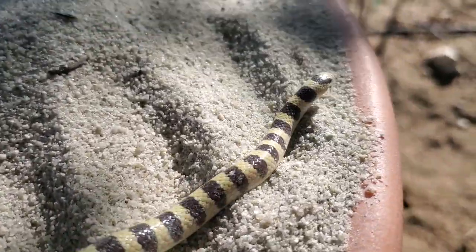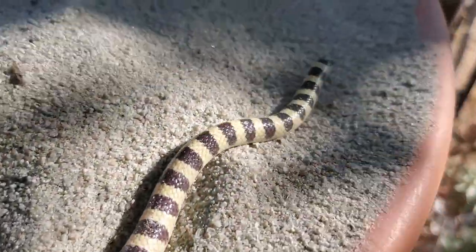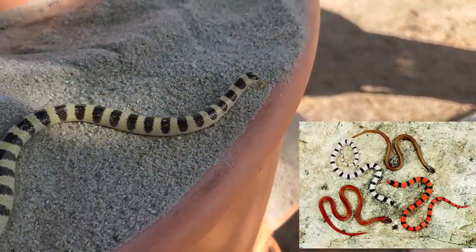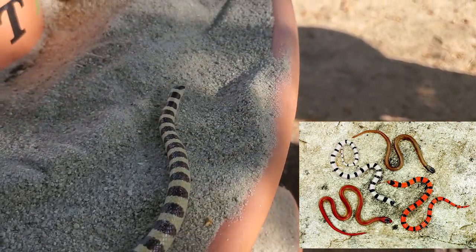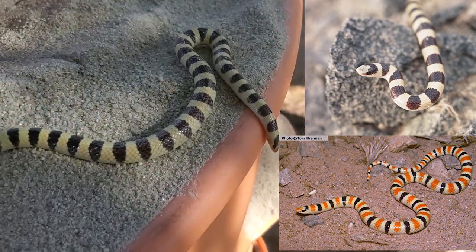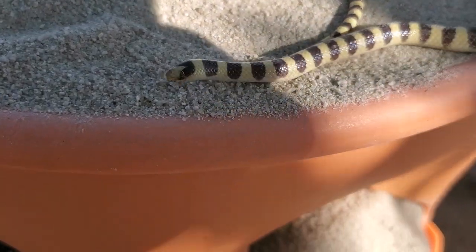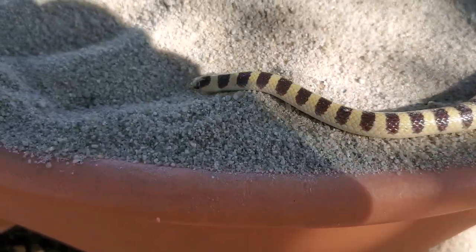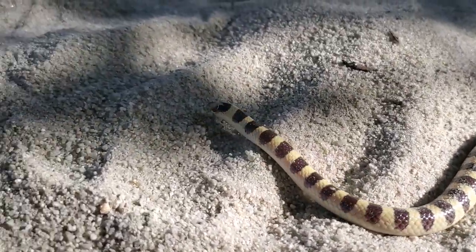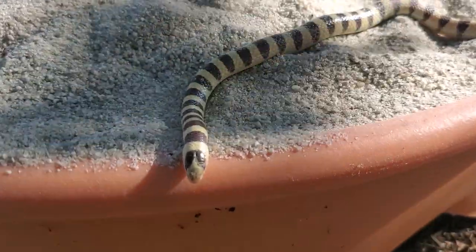These guys are eating scorpions and centipedes and a whole variety of invertebrates, so they're really great to have around your house. I originally thought this snake was a ground snake, but now I believe this to be a shovel-nosed snake. I believe it's a shovel-nosed snake just missing the red color — there's a couple of scales that are kind of reddish, it's hard to see. But the scales and head shape just don't match up for a ground snake for me.